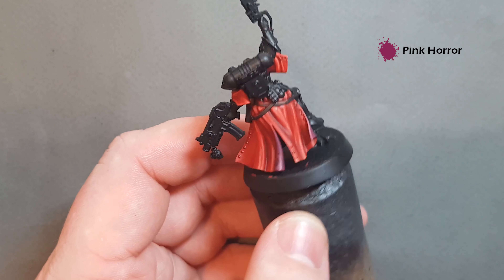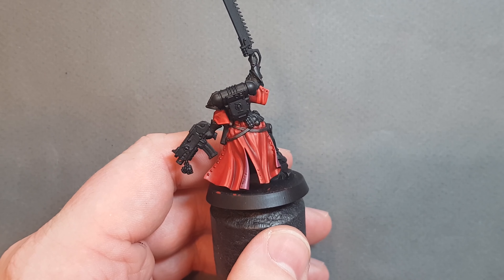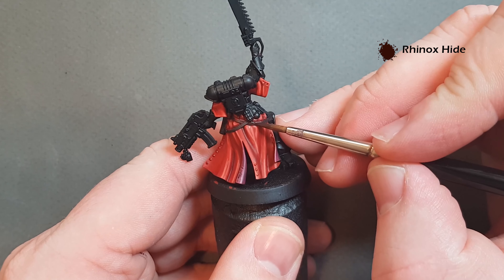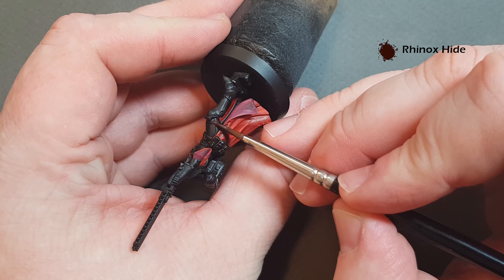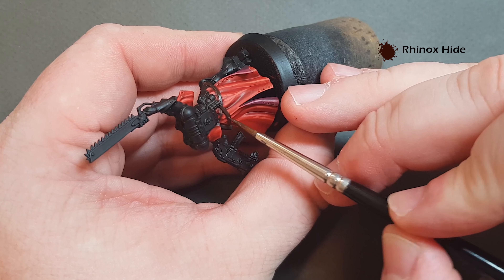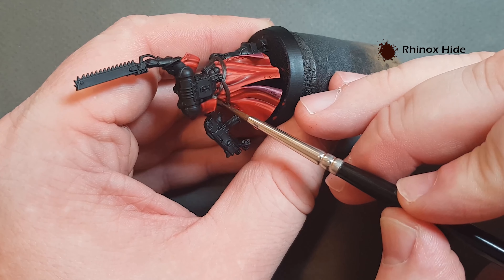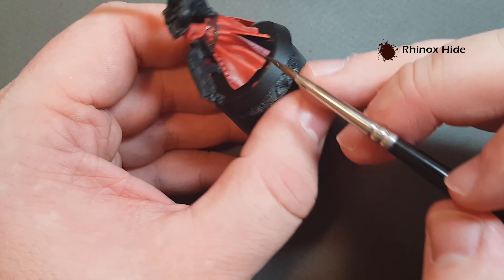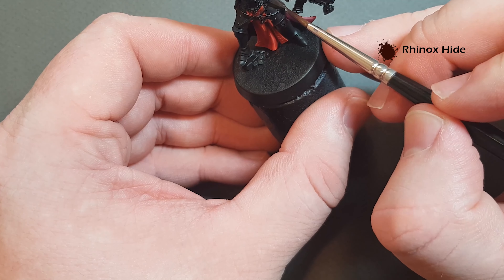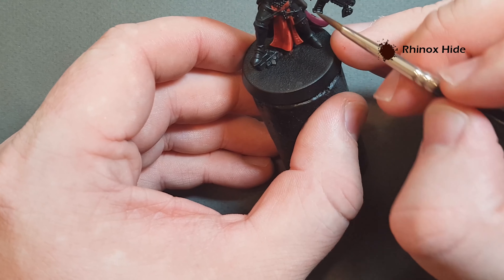Next we'll have a look at doing some of the leather before we go on to the metallics. For painting the leather we're going to start off with a base coat of Dryad Bark — just work it over all the leather bits, being really careful around the parts we've already finished. This is a really straightforward part of the model but it is really important you take your time. Don't forget to get the holster painted as well. When you're painting over some red parts you may need two coats.